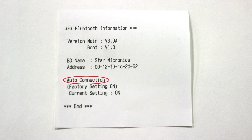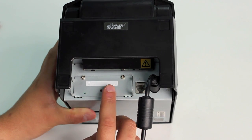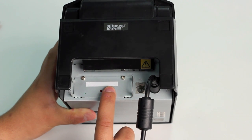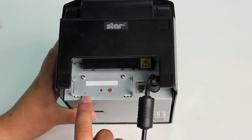The next thing we're going to be looking at is the auto connection setting, and later I will explain why that's important. In order to pair the printer with our iPad, we first need to hold down the pair button for 5 seconds, or until the green light flashes once, at which point it will begin to flash consistently and you will have 60 seconds to pair the printer with your iPad.